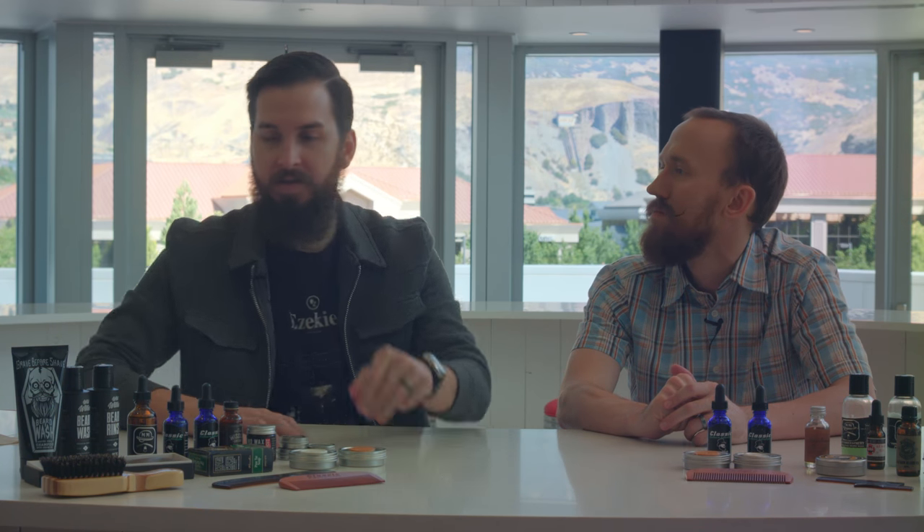Hey guys, Jansen here, Micah here, and we're the Beard Buddies. Today we've got a beard product review.